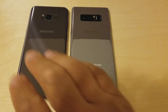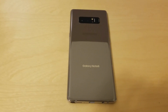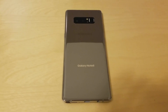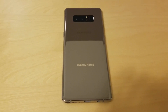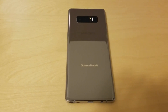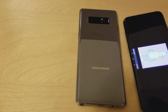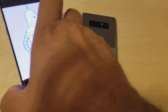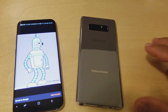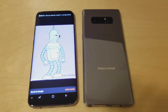That's completely carrier unlocked — no bloatware from any of the carriers, no carrier apps or anything like that. That is a first for Samsung; I don't ever remember them launching a flagship device with the unlocked version available from day one. So that's actually really cool, I'm pretty excited about that.